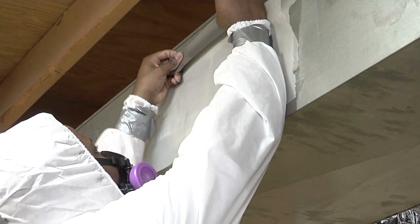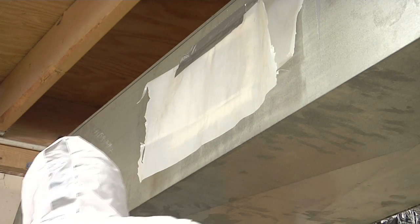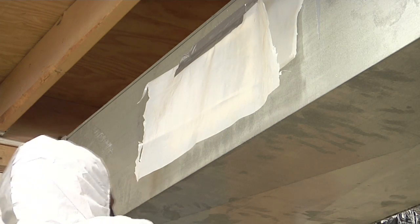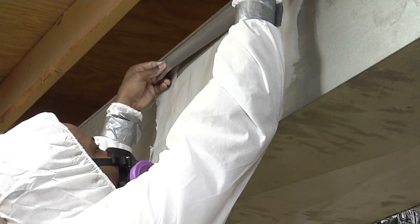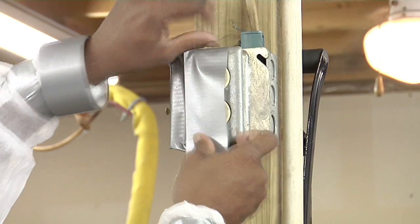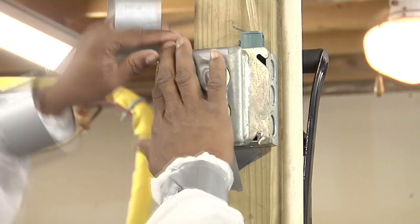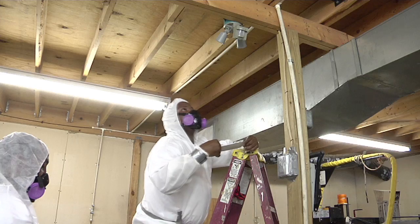Cover air vents with two layers of poly and seal them with duct tape. Seal the poly so that no water and no air can get in or out. Cover light wells with two layers of poly and duct tape. If you can't take the lights out, seal them up with poly and tape. Putting poly over windows and other openings forms what are called critical barriers.